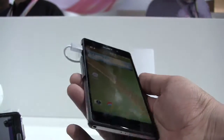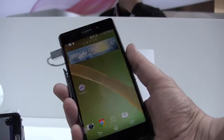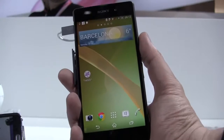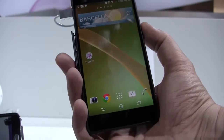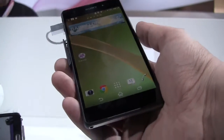It is based on a Qualcomm Snapdragon — unfortunately they are not releasing anything about the SoC right now, but this should be a Qualcomm Snapdragon 800 at least. It says Qualcomm Snapdragon Quad-Core. It has 3 GB of RAM, 16 GB of internal storage, and you can expand it with a microSD card of up to 64 GB.